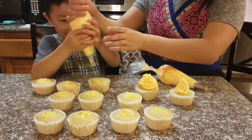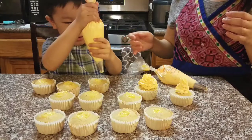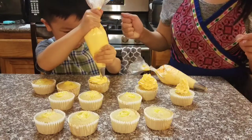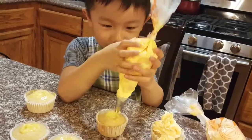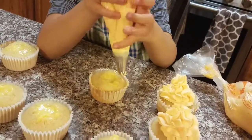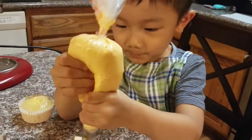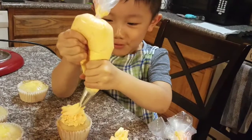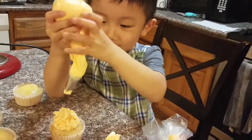Squeeze the top and then go around and around. You have to squeeze it so it'll come out. Squeeze both. Good. Go around and around. Good job! You are so good at this. Good job, you did it!